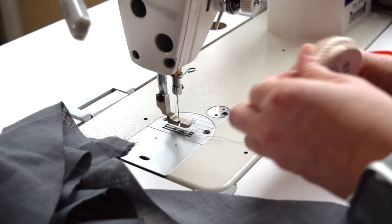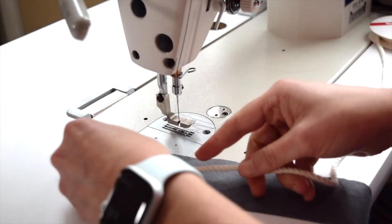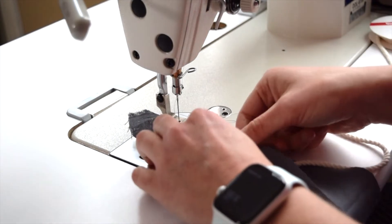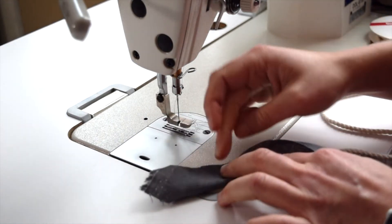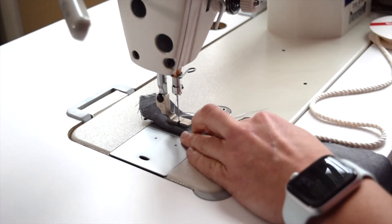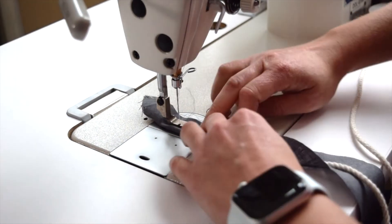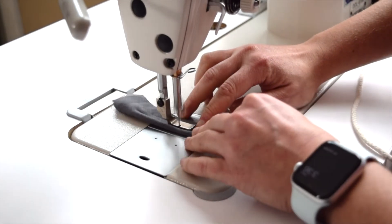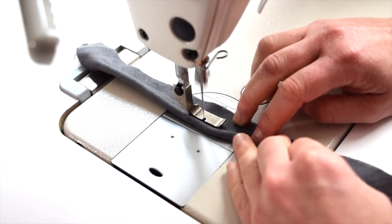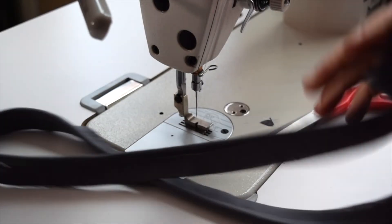So I have my cording here. I'm going to take this and lay it right across here, fold it over like that. I've got my cording in there like a little sausage, folding it over and lining up the edges on this side. I'll butt the edge of my foot up against the cording there and just stitch all the way along, sewing right up against that edge until it's all sewn down.